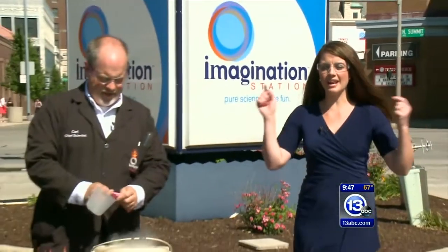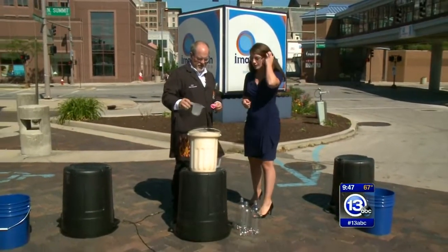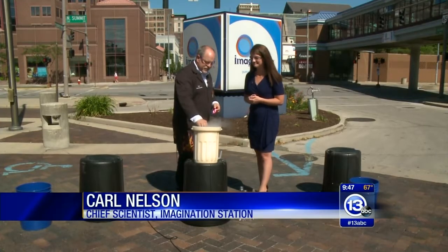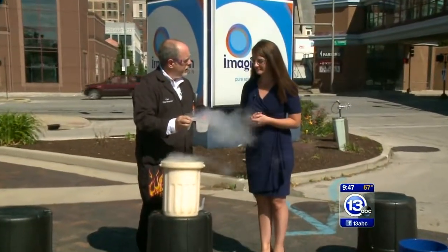We are on location at the Imagination Station and we're taking the experiment outside this morning. I have Carl Nelson, the chief scientist. Hey Carl! What are we doing today? We're gonna work with liquid nitrogen — one of my favorites. This stuff is 320 degrees below zero, it's always boiling, changing from a liquid to a gas.